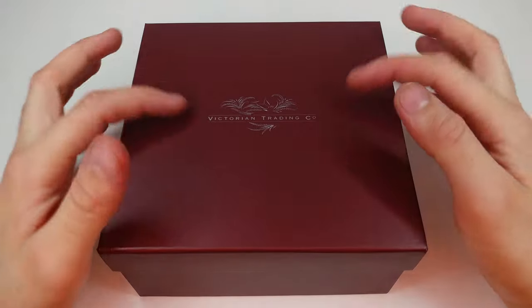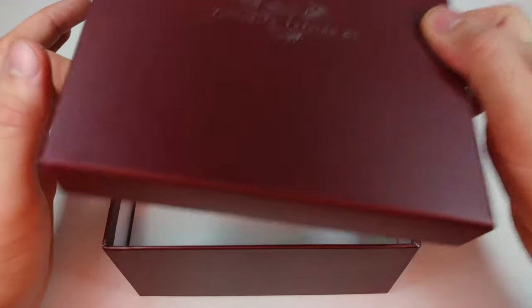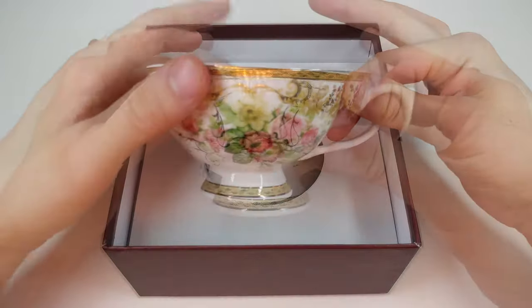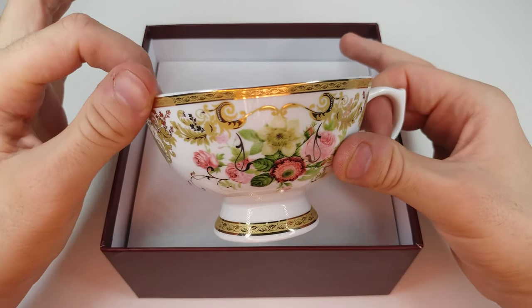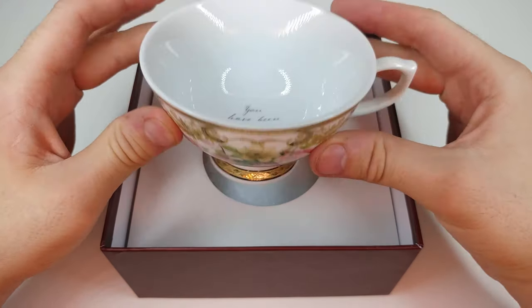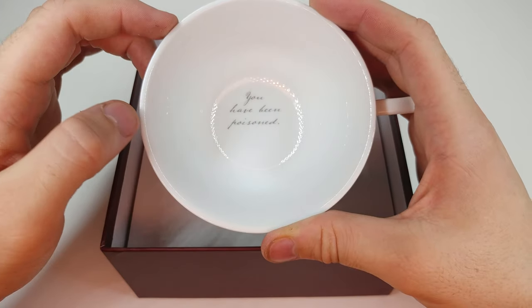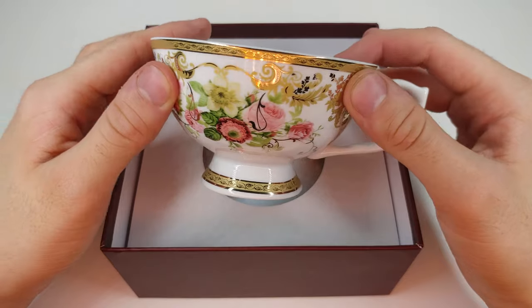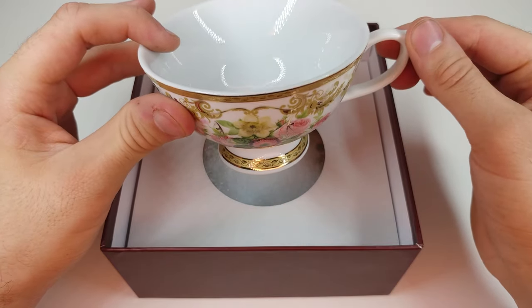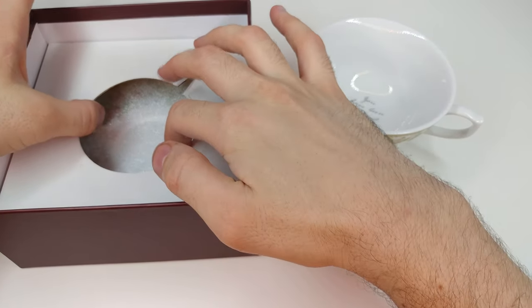The first thing we're unboxing is by Victorian Trading Co — it's a really nice teacup provided to me from Tea Spectral. It has a really nice reflective gold edging and a really cute and beautiful floral print. Once you get to the bottom it actually says 'You have been poisoned.' I believe this teacup was inspired by Agatha Christie, who wrote many famous murder mystery novels.